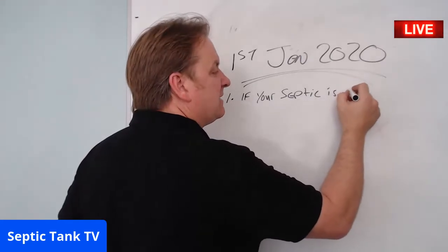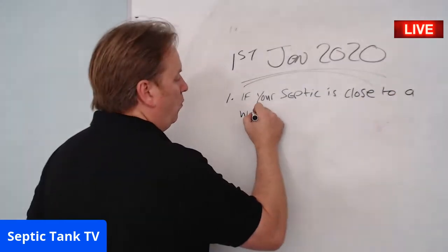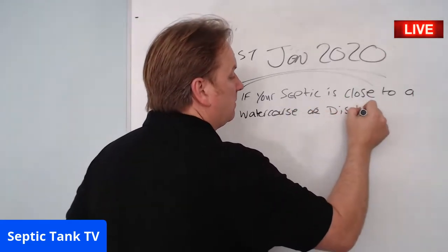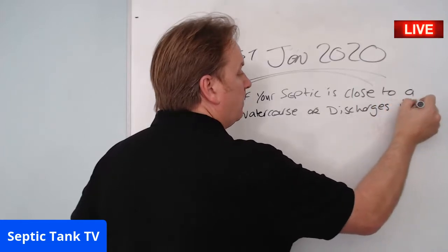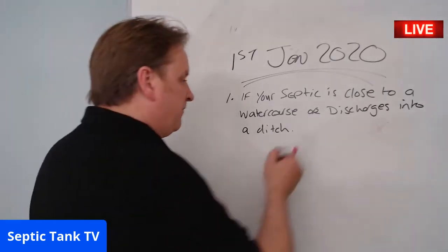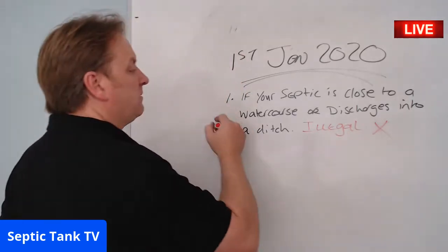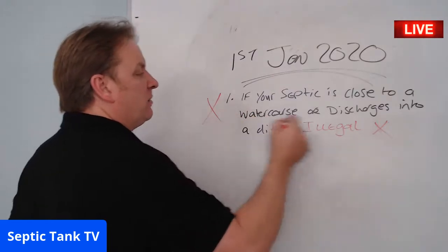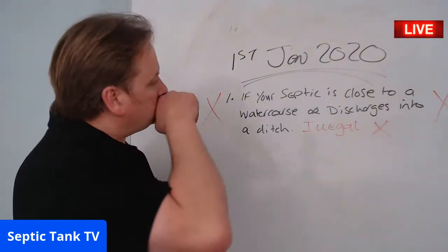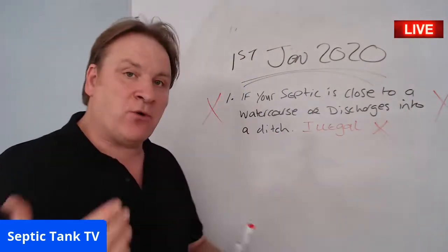If your septic tank is close to a water course or discharges into a ditch, it becomes illegal — full stop. From the 1st of January 2020, you cannot have your septic tank closer than 15 metres to a ditch, stream, or brook. It's illegal, full stop.